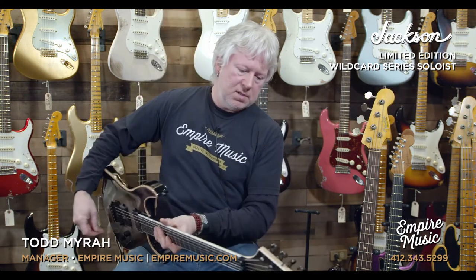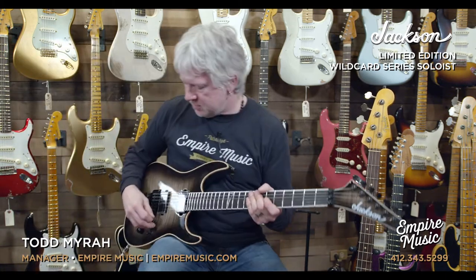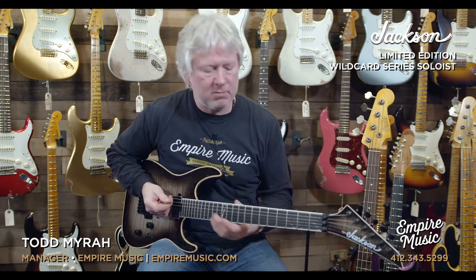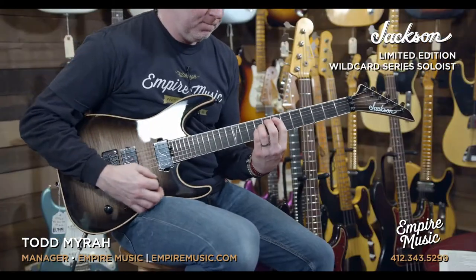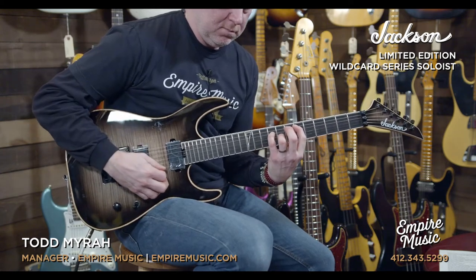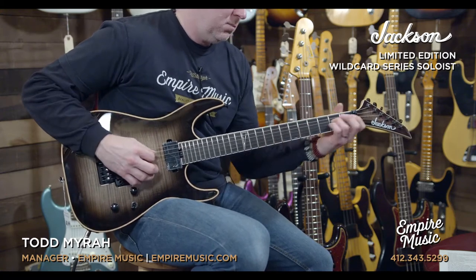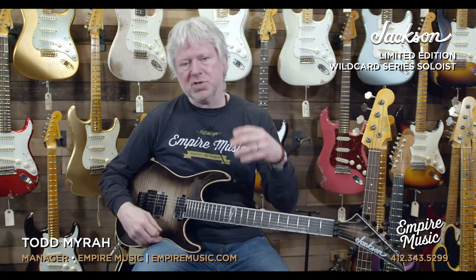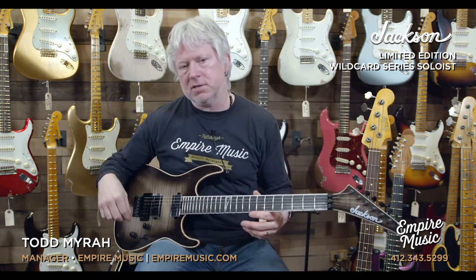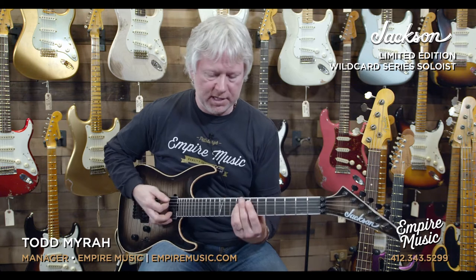So without further ado, let's do some jamming here — doing some clean right off the bat, bridge pickup. I'm also in the active mode right now. That is when the tone push-pull is down. This is the active mode. I'll pop it so you can hear the difference — active mode.